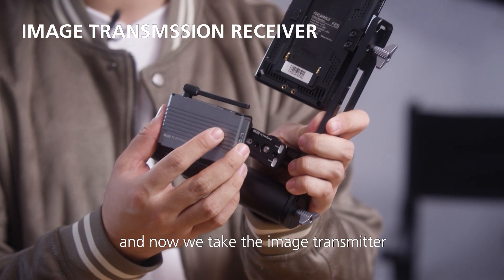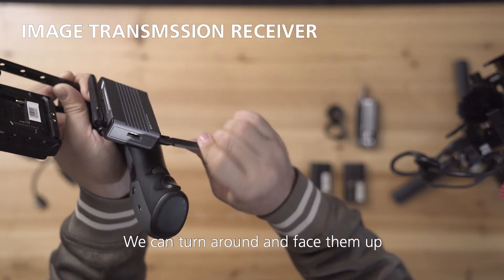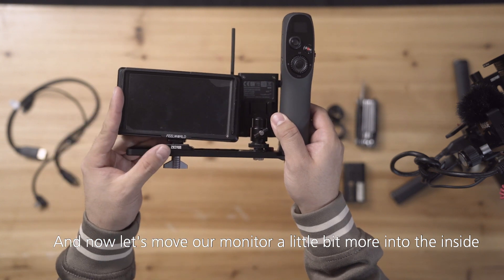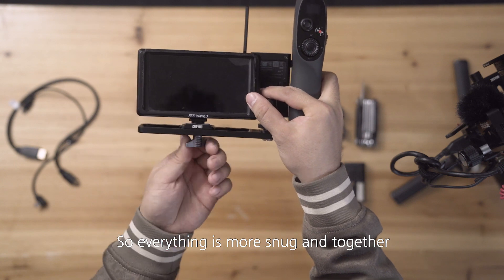Now we take the image transmitter and slide it on the antennas. We can turn around and face them up. Now let's move our monitor a little bit more into the inside so everything is more snug together.